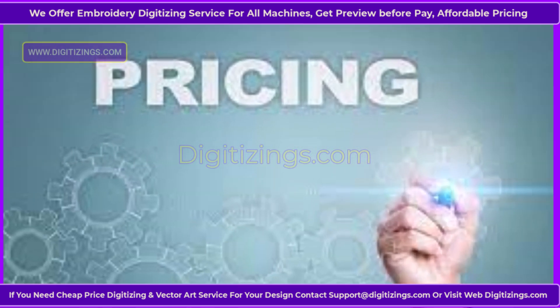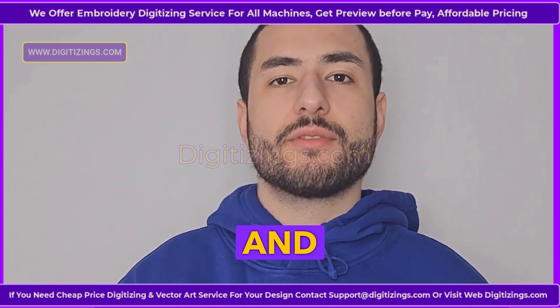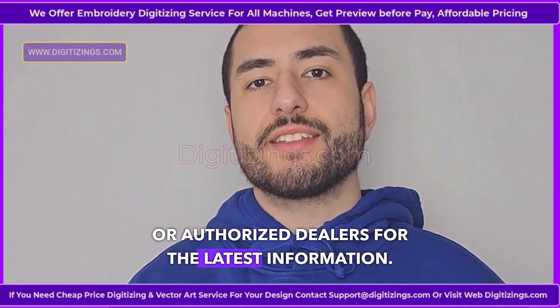Pricing. The Recoma SWD-1501 is priced in the mid-to-high range, reflecting its premium build quality and robust features. Pricing may vary depending on added accessories and optional features, so it's best to consult with Ricoma or authorized dealers for the latest information.